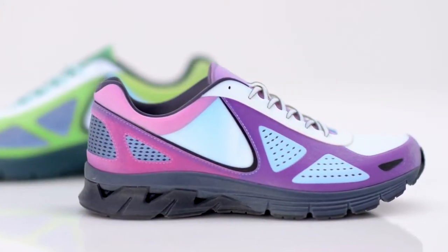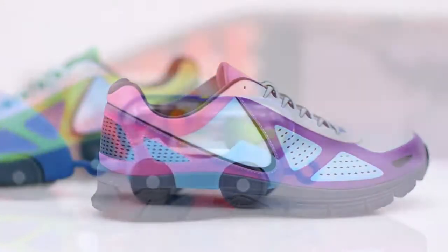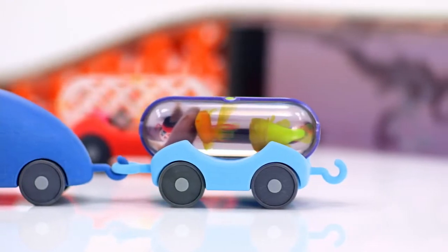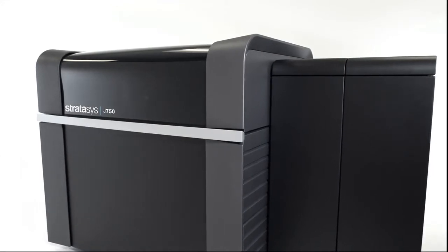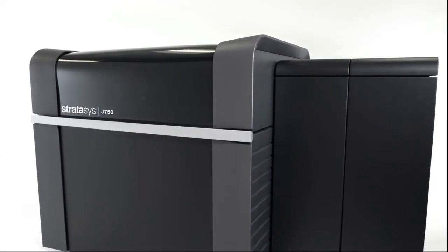You manage a rapid prototyping lab. Product designers and engineers rely on you to make accurate decisions about the future today. That's why we're introducing the only single 3D printer that delivers full photorealistic color, a vast range of material properties, and breakthrough efficiency in workflow — the Stratasys J750 3D Printer.